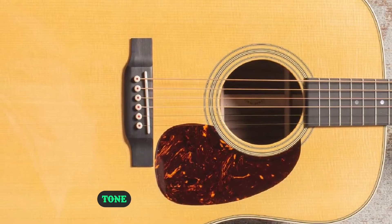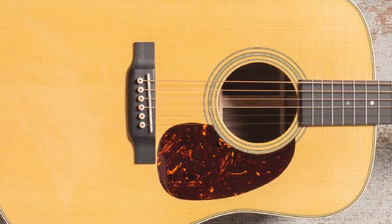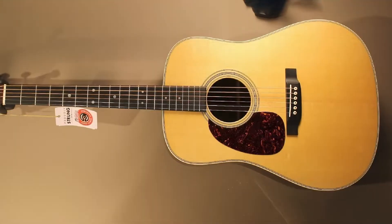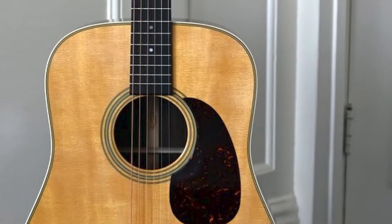The D28 is ideal for studio and stage because it delivers strong projection and a rich tone. Martin has been very successful in blending modern technology with the classic legacy of the guitar.